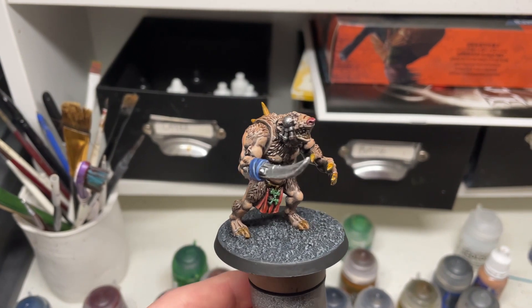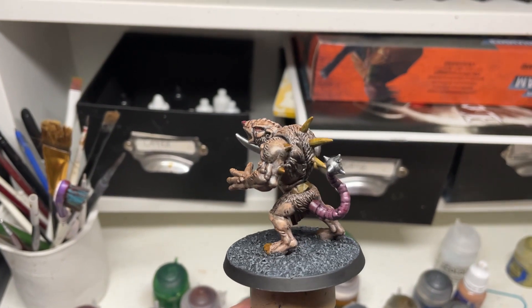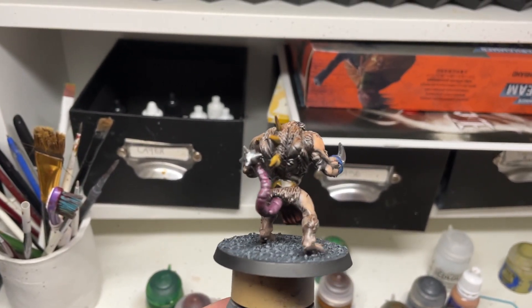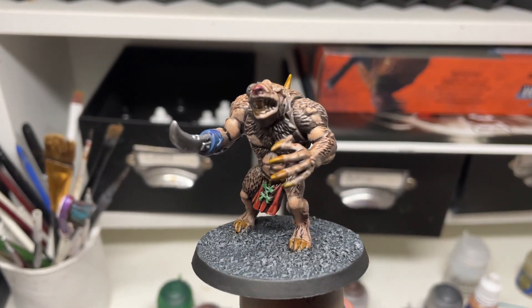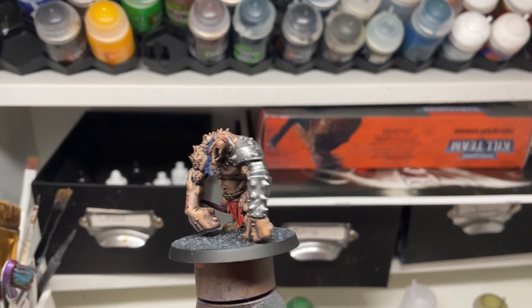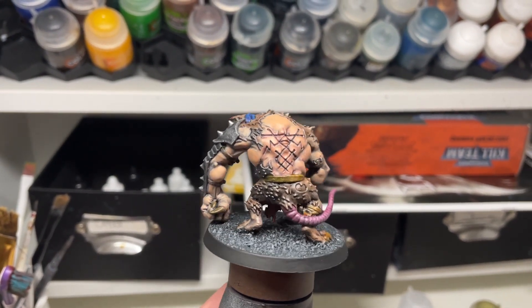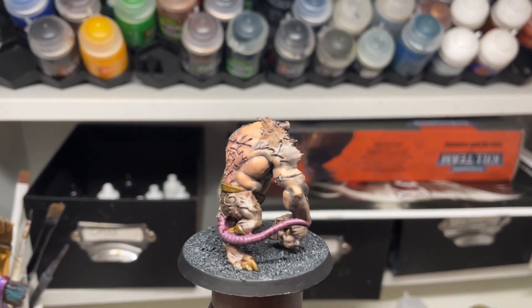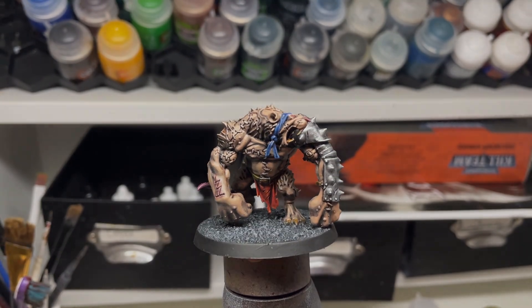I'm going to show that the nicer sculpts do it a bit more justice. Here is a finished one — it's okay, you put it on the table and play with it, but I would not want to use this miniature. Now this one — this one's nice, it's pretty, it looks cool, it's got a more modern pose and a bit more detail, and it doesn't look like it's been put in the microwave for one minute and left to melt.